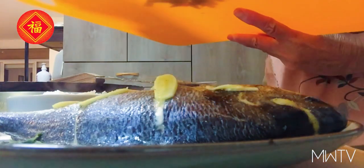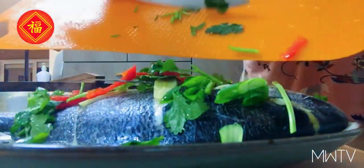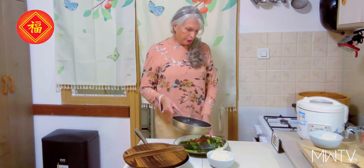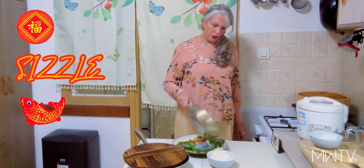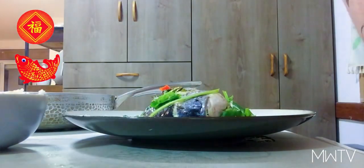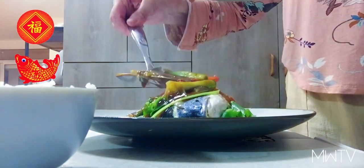We are going to pour the sauce on top. Now we take this extremely hot oil and pour it right over the fish — you're going to want to hear this sizzle. Oh yes, now that's what I'm talking about! Isn't that lovely? The next thing we are going to do is pour this lovely sauce over our fish.